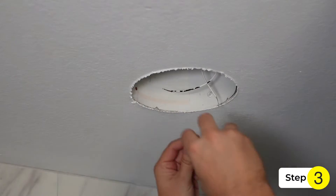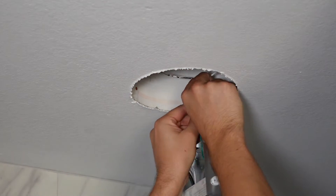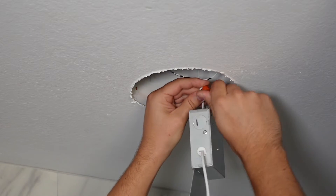Step 3: loosen the screw on the housing of the metal can so you can connect the green ground wire to it. Then use wire nuts and connect the white wire to the white wire and the black wire to the black wire.